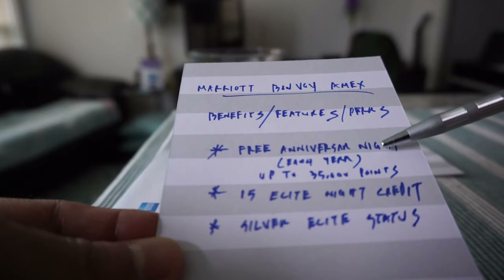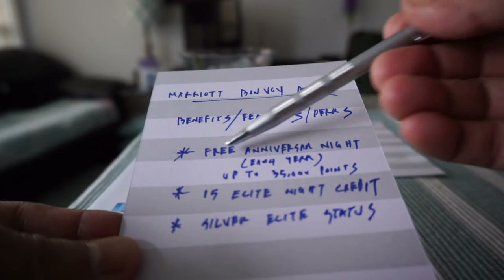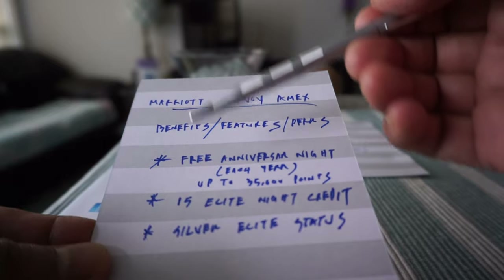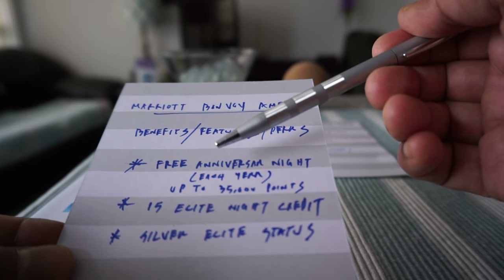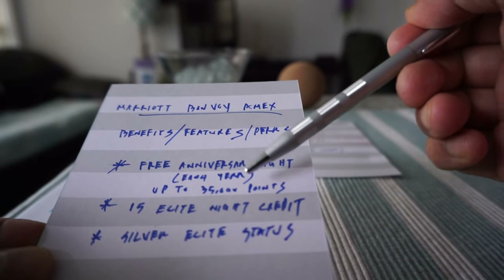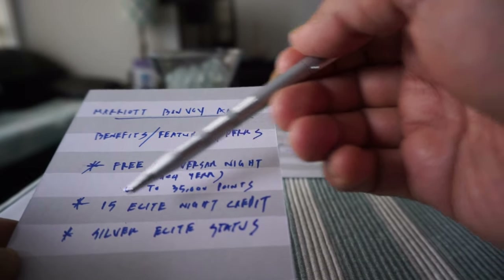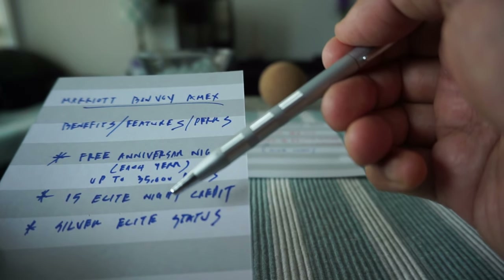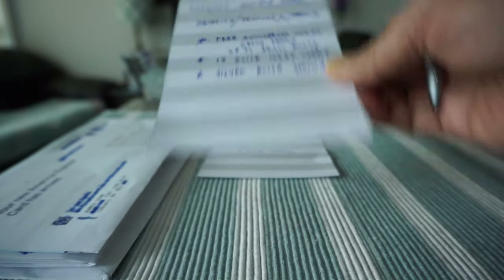Now let's talk about the benefits. You get a free anniversary night every year, and the anniversary redemption night cannot exceed more than 35,000 points. I actually have an example of this because I'm going to be staying at the Delta Toronto in downtown, and I'll show you how much my free night is worth. You also get 15 elite night credits every year, which means by default you're granted Silver Elite status plus those 15 elite night credits. I believe if you spend 10 more nights you'll get Gold status. Other than these, the card doesn't actually have too many benefits.